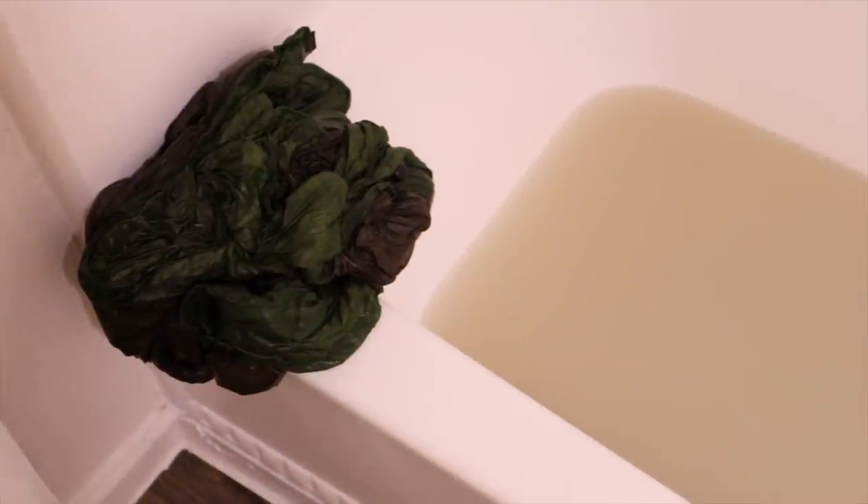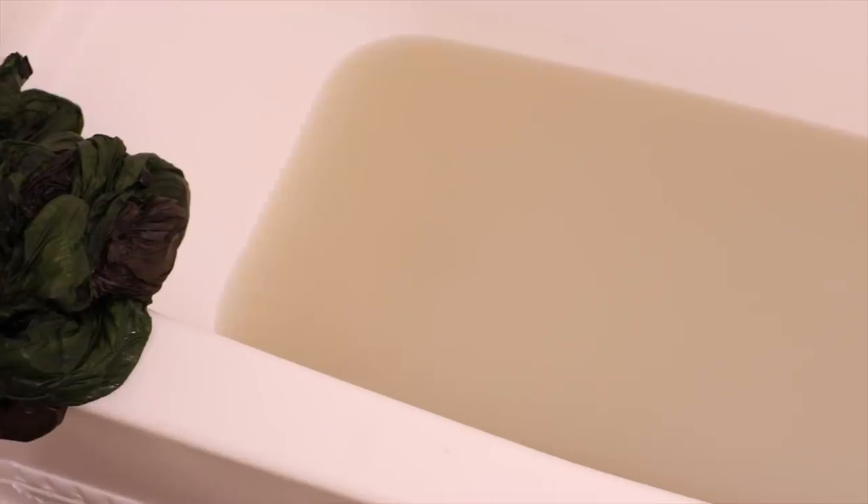As you can see the water is starting to get pretty nasty — we're getting some of that grime, grit, and dirt out. Once I feel like I've got it all nice and cleaned out, I'm going to set it over to the side and start draining that nasty dingy water.